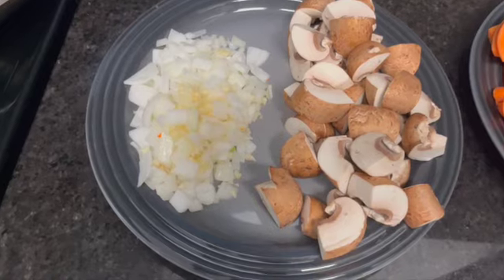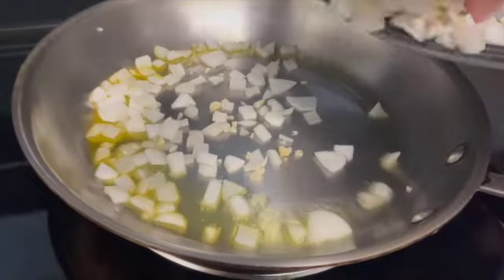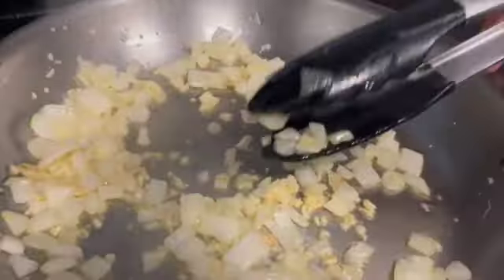For this dish, we are doing a sauté of garlic, onions, mushrooms, carrots, and broccoli. Start with a hot pan with the oil just starting to smoke and add the onion and garlic. Add seasoning and then stir or shake the pan until the onions are translucent.